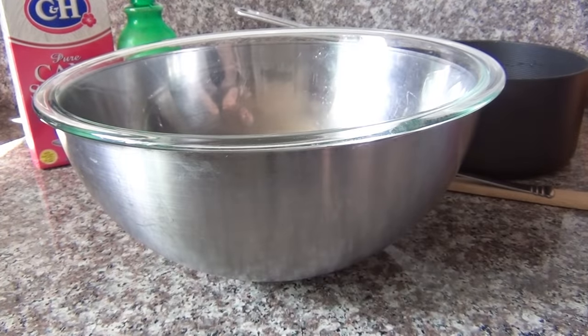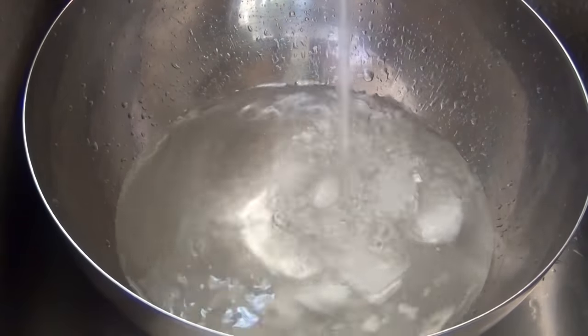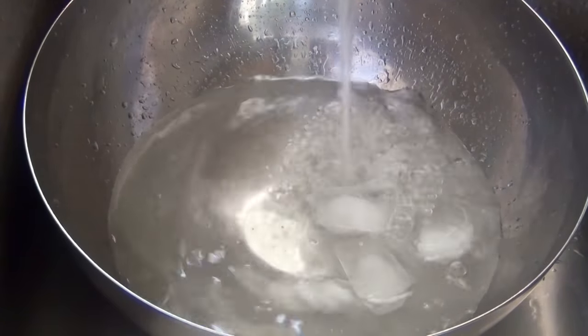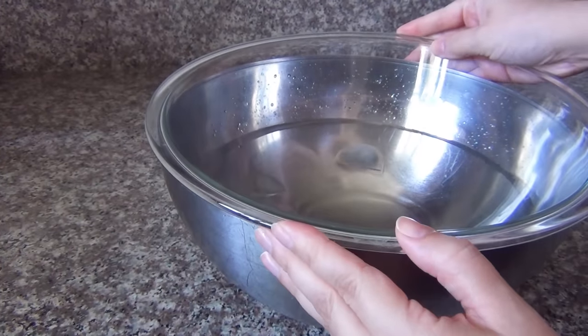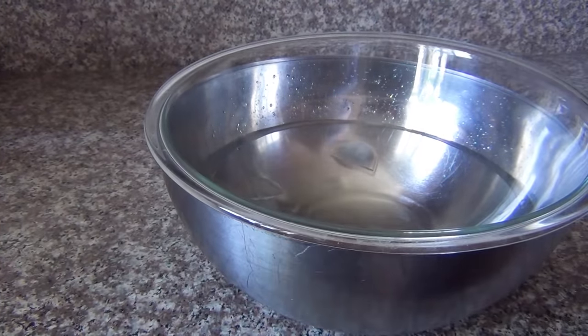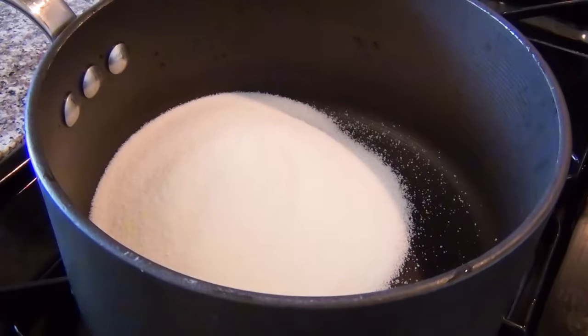Begin by filling your large bowl with cool water — I like to add ice cubes to mine to help the mixture cool down more quickly. Place your smaller bowl or dish inside the large bowl so that the bottom of it touches the liquid, then put a small amount of water into the bottom of your bowl and coat it evenly.